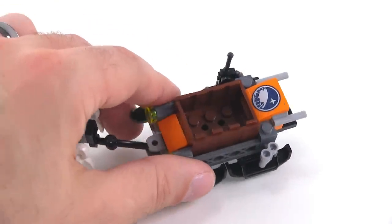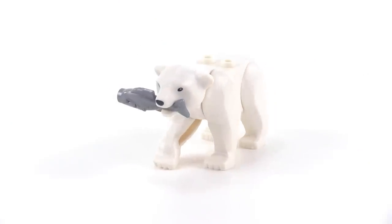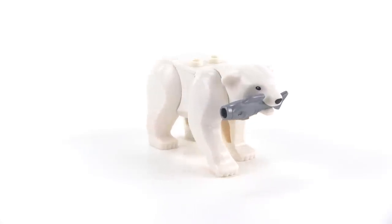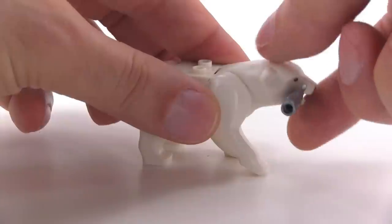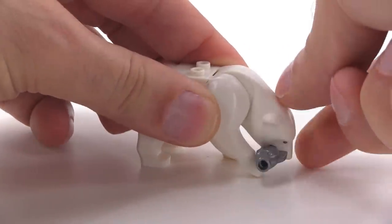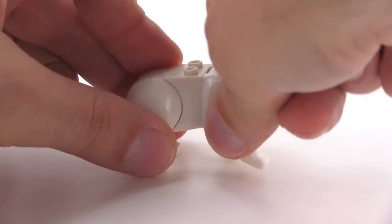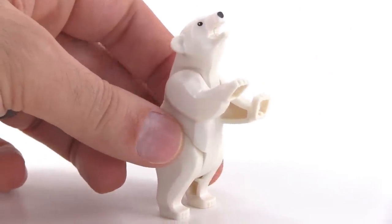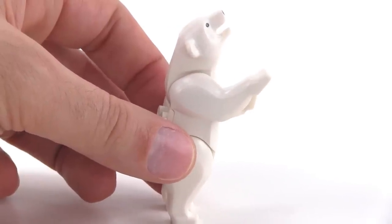There's your spot for your driver to sit, and that's a printed piece with the Arctic logo on it. We also get one of the new polar bears with this set — it's the same mold as the brown bear we've gotten with recent City sets, just recolored and painted a little bit differently. This one is articulated. You can move the head up and down and also make him stand up; however, he's not really going to stay standing up unless he's on a studded base because there's just a little bit too much weight towards the front.